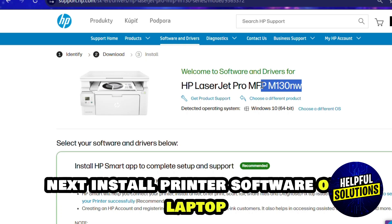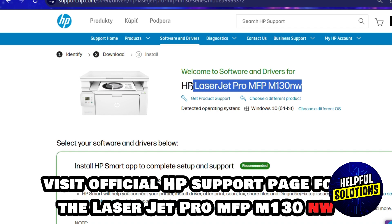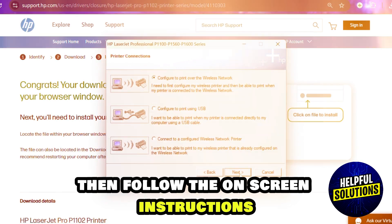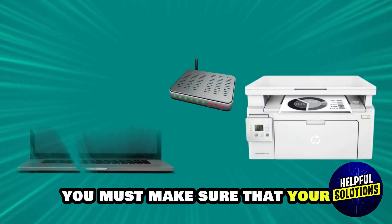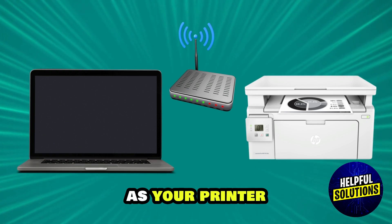Next, install printer software on your laptop. Visit the official support page of HP for LaserJet Pro MFP M130NW. Download and run the installer for your operating system. Then follow the on-screen instructions to complete the installation. Make sure that your laptop is connected to the same Wi-Fi network as your printer.